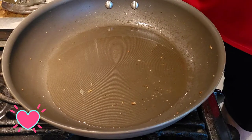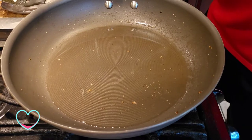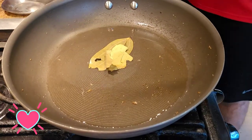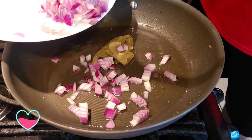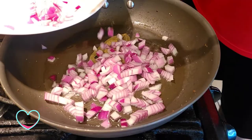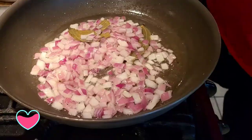In the same pan, add some oil. Once the oil is in, add some bay leaves, then some roughly chopped onions. Sauté the onions a little bit.